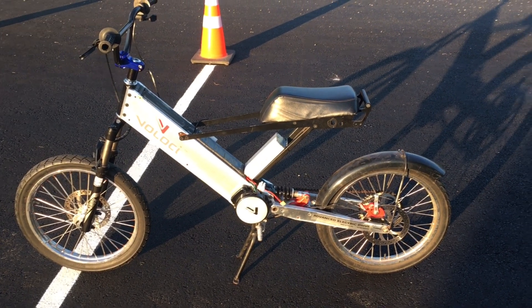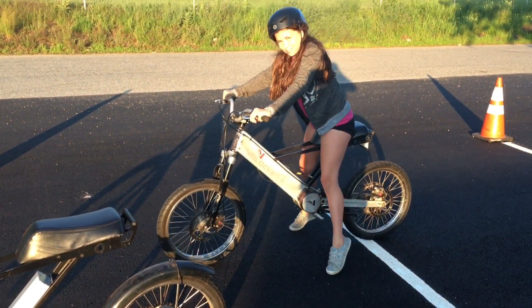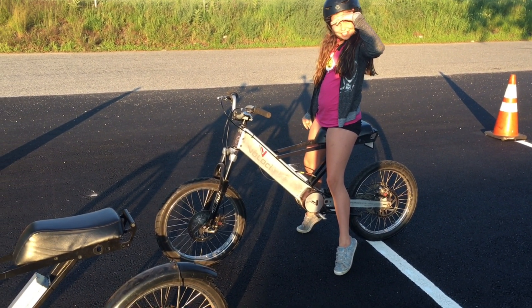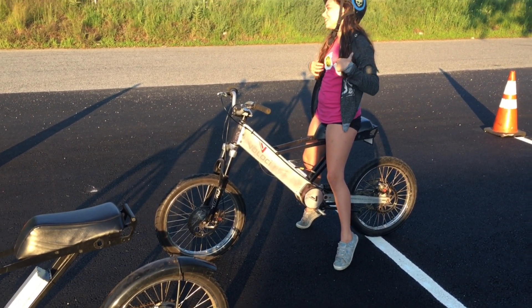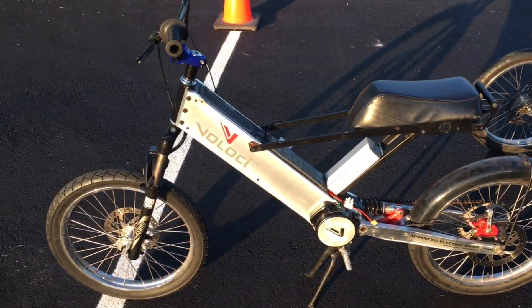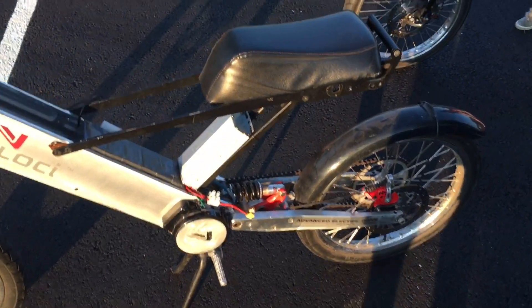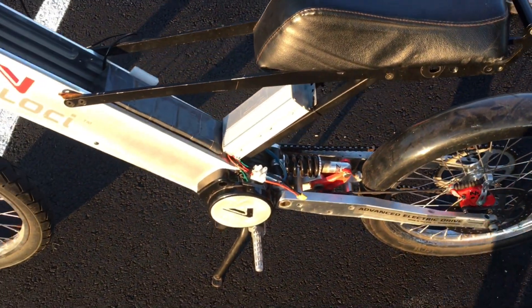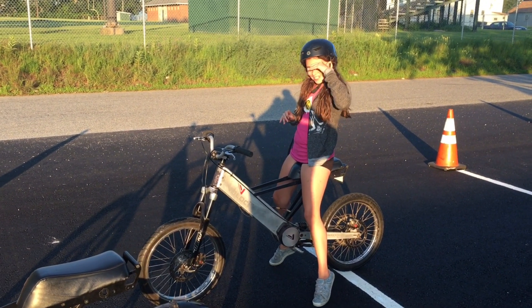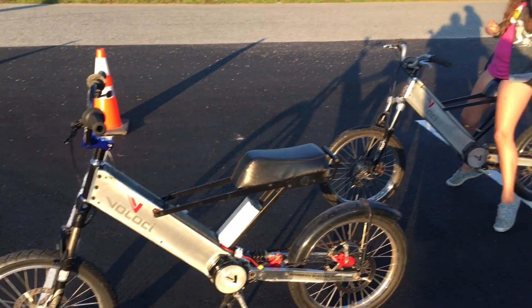We've got the two Velocis out here for a ride. Anna's on the old prototype Veloci — she doesn't like that bike, she likes her new fast one. But here's the new 48-volt 30-amp one. I just did the timing and fixed the issue we were having with the motor stuttering and shuddering. You're a little faster off the line but I've got higher voltage.